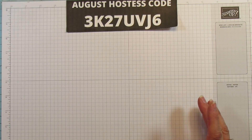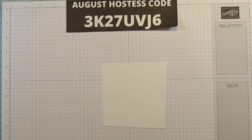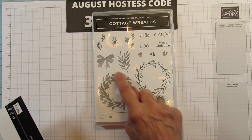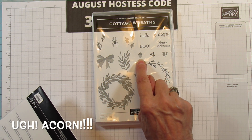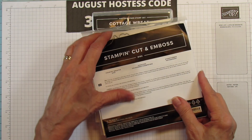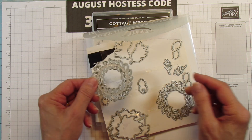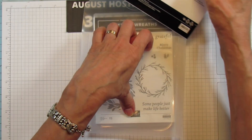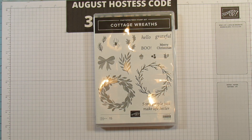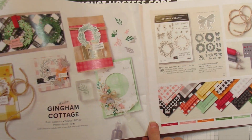For the wreath I'm going to use scrap basic white thick cardstock. The bundle is the Cottage Wreath right here — I'm using this die for this. I'm also using the little leaves, the Grateful stamp, these little berries, and this little pine cone. These are the Country Wreaths dies, and you save 10% by getting them all in the bundle. You can even cut out little wreaths and layer them together. It's on page 58 and 59 in the catalog.